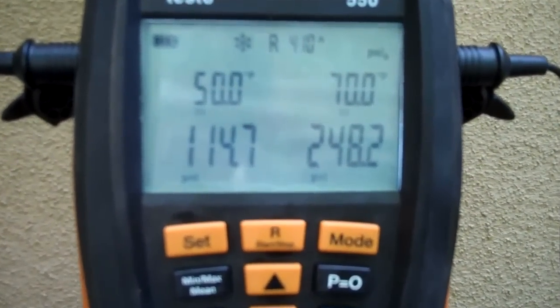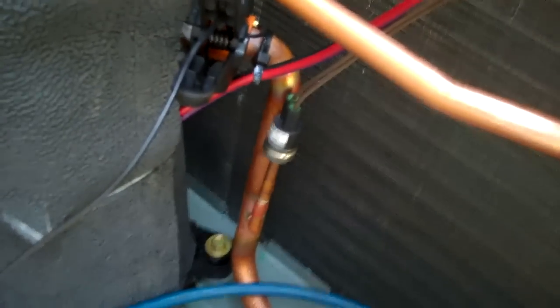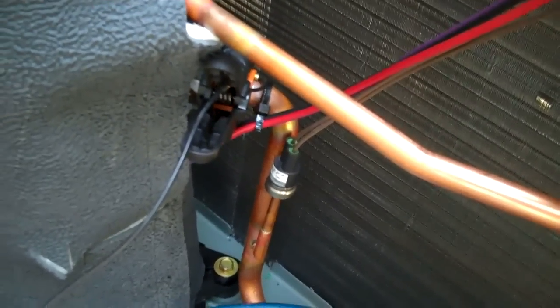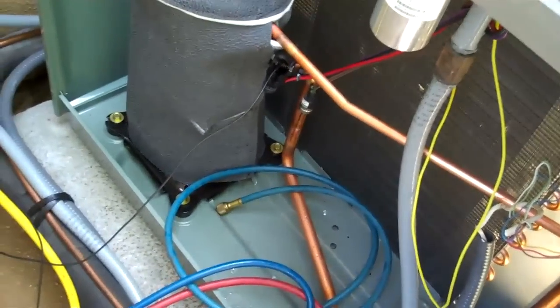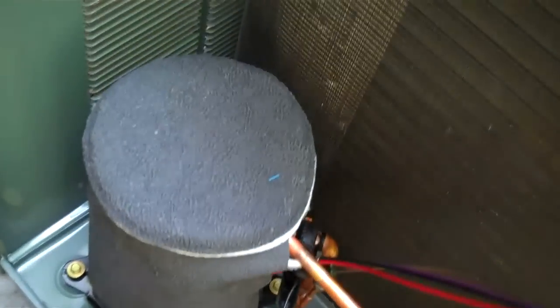There we go, 248. Got my one clamp here, got the other one right on the presser picking up the refrigerant — it's actually really cool inside. It's condensing right now.